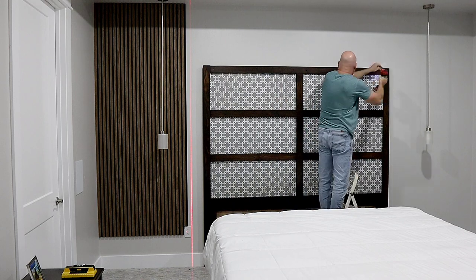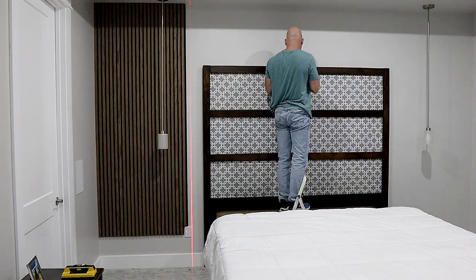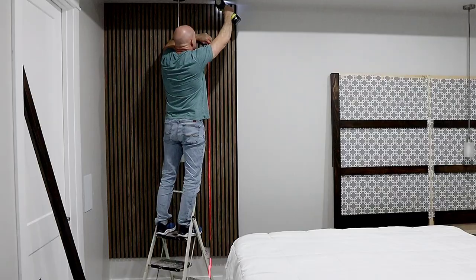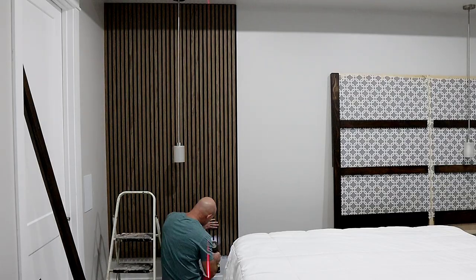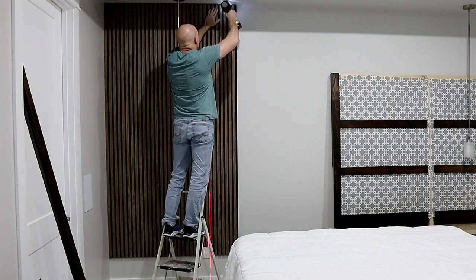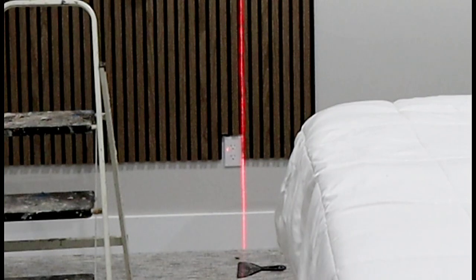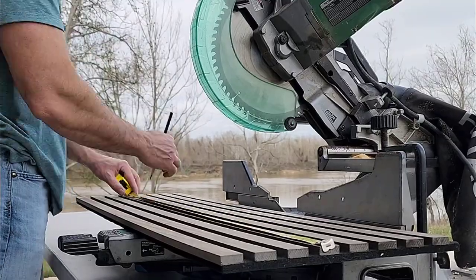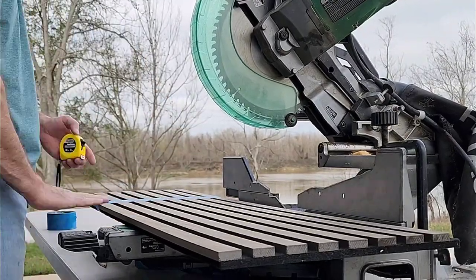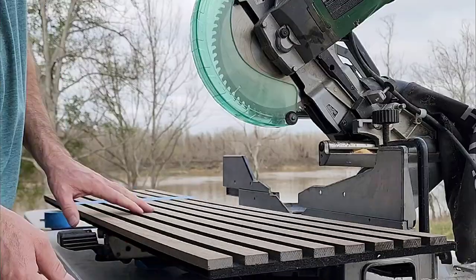I'm taking the headboard off the wall. I actually built this bedroom set, so I'm just going to move it out of the way so I can continue the wall slats. At the top I have a little gauge I'm using to keep it a bit off the ceiling so when I come back and seal it I don't have to worry about getting sealer on the ceiling. Here we've cut out for the outlet. Now we're doing above the headboard so I need some smaller sections — I don't want to waste it behind the headboard — so I'm ripping these down a little bit.